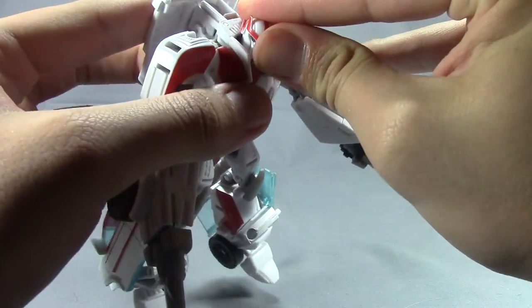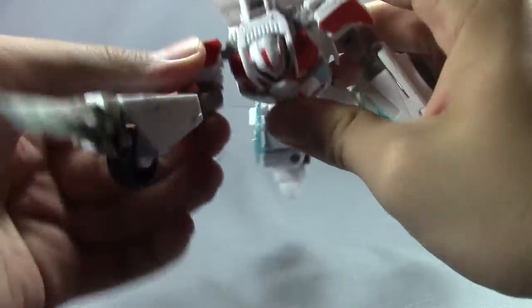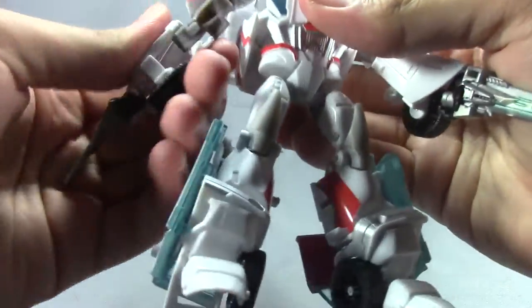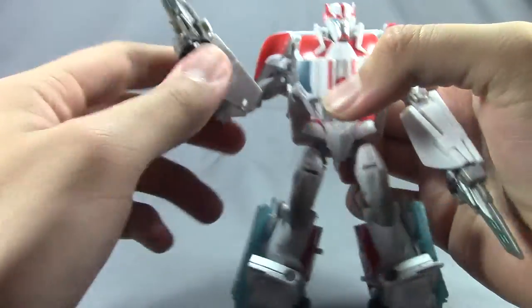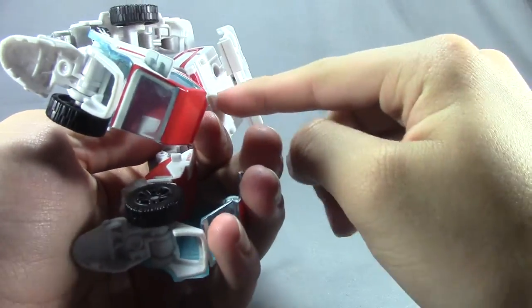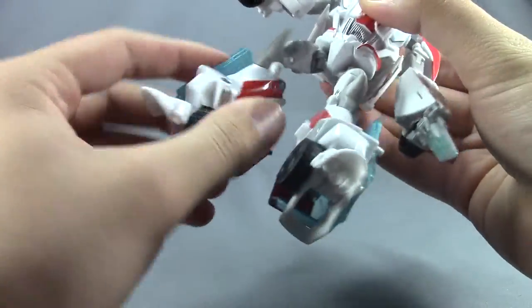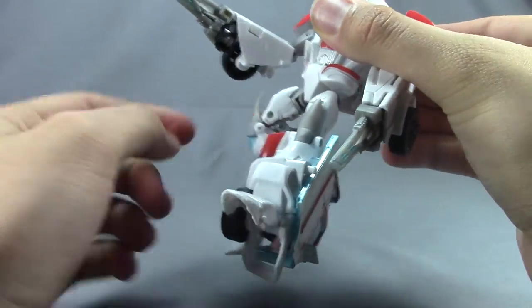As far as articulation: his head is on a limited ball joint; shoulders are on a ball joint that rotates 360 degrees up and down; there's a bicep rotation; a double-jointed elbow; waist movement that rotates 360 but is hindered by the back panel; ball-jointed hips with a thigh swivel; and sort of double-jointed knees that don't go too far. Nothing at the ankle.